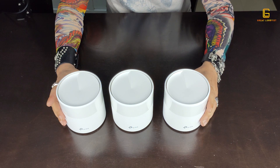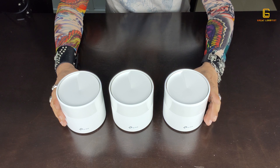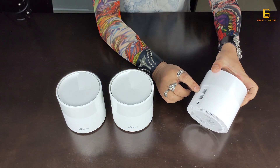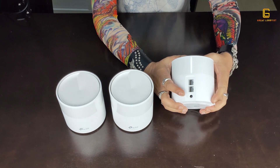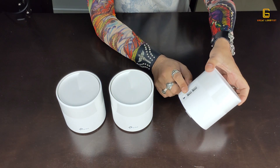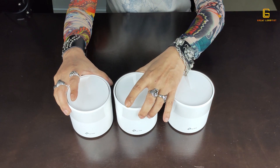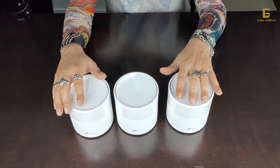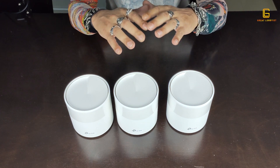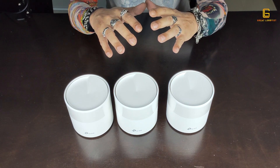Here it is — it comes in a set of three so you can place them in different parts of your house for uninterrupted connection. At the back you've got two RJ45 ports and a power point, so you can use a wired connection and connect up to two devices from each unit. But with Wi-Fi itself, these units do a pretty amazing job.